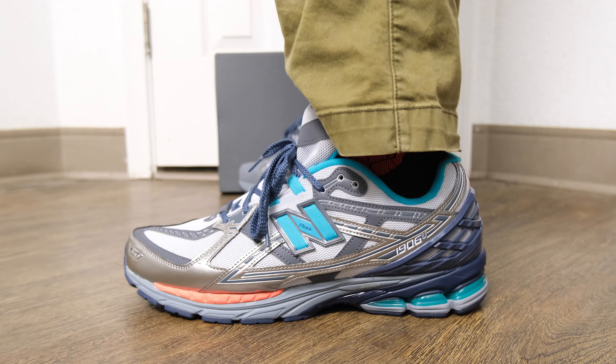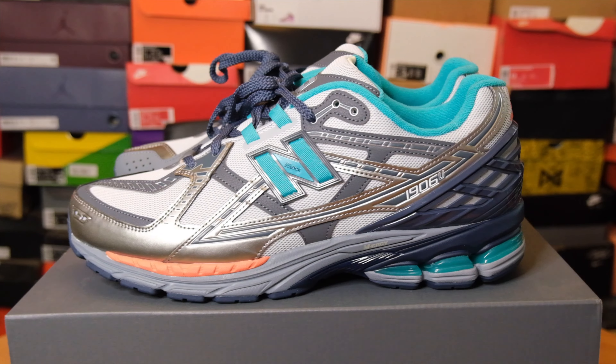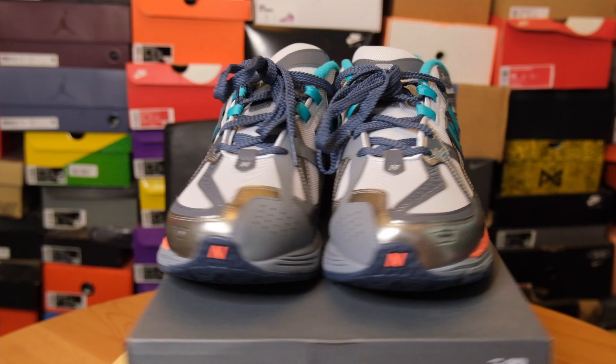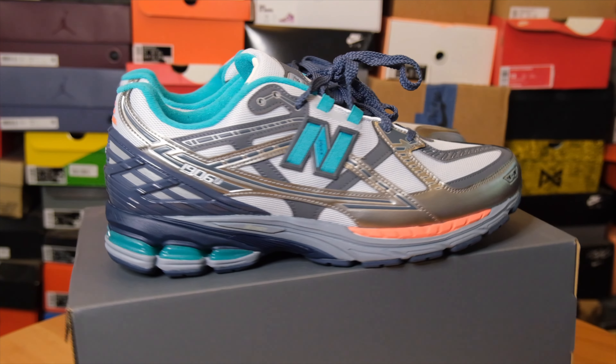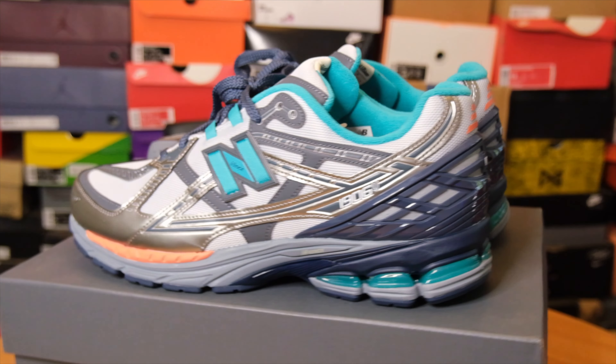Retail was $170, but this colorway is going for under retail, so you can probably get these below $170. A lot of New Balances catching my eye have been $220–$240, so getting this pair for around $140 is not too shabby. I don't know if this is my favorite color of the two, but I do like the color — and honestly I like the story behind it even more.